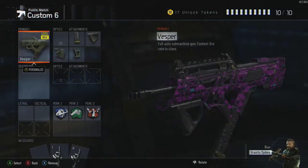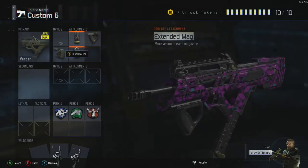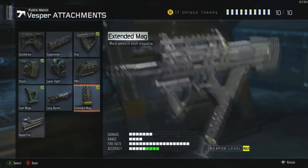So on the Vespa we're using four attachments: extended mags, grip, stock, and fast mags. Now I'm going to go through a bit of why we should use them.